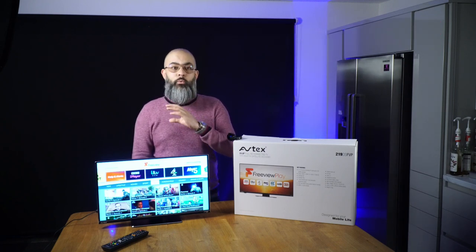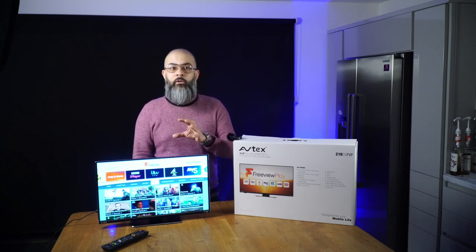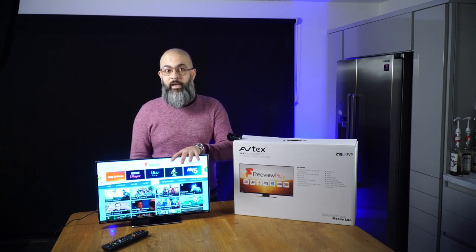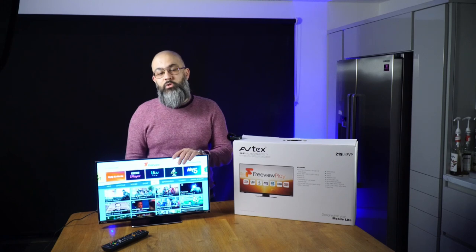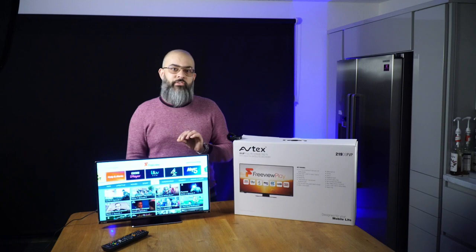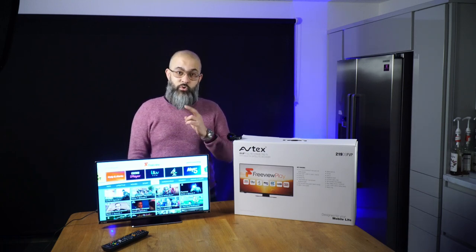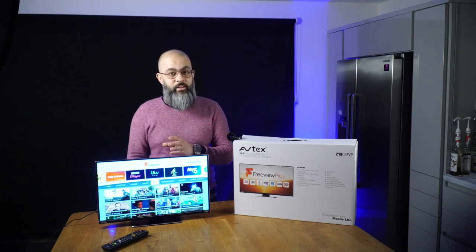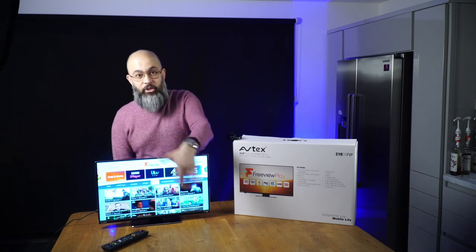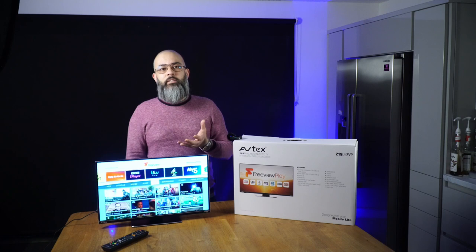This year, Avtex have totally upped their game and introduced a third technology to get TV on the move, and this is an absolute game changer when it comes to 12-volt TVs. This is where the connected TV range comes into play. This here is the 21.5-inch Avtex Connected TV. The range is available in other sizes: a 19.5-inch, 21.5-inch, 24-inch, and a 27-inch. Just remember that the size quoted is the screen measured diagonally.